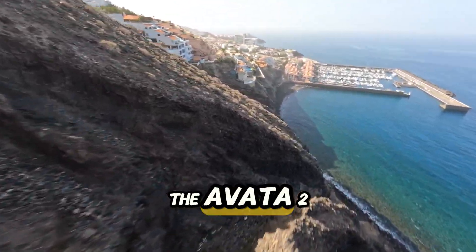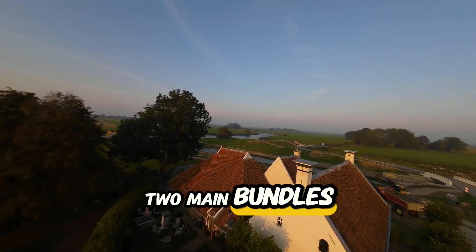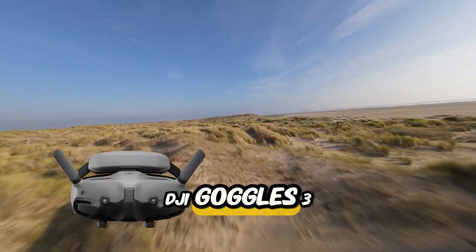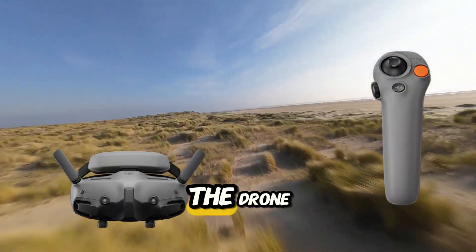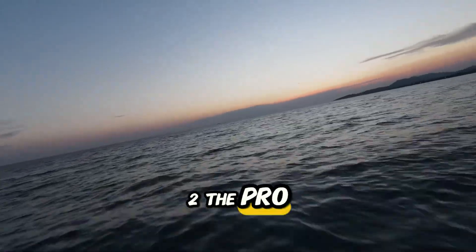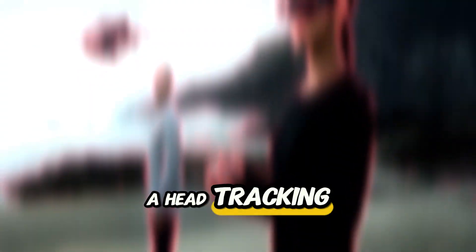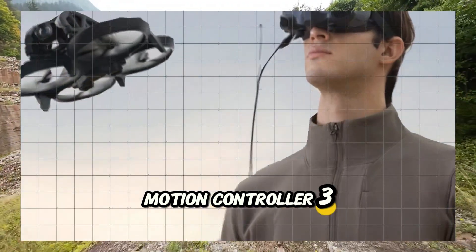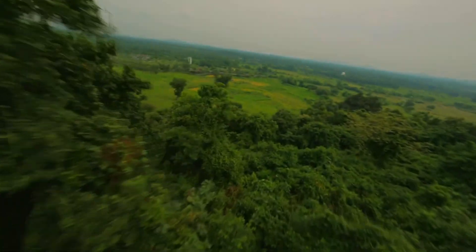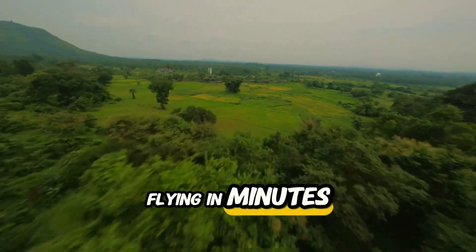Package options. The Avatar 2 is sold in two main bundles. One, the Fly Smart Combo — includes DJI Goggles 3, RC Motion 2, the drone, battery, charger, and cables. Two, the ProView Combo — adds a head tracking feature, Motion Controller 3, and additional accessories like the optional pitch-axis gimbal. Both are designed to get you flying in minutes.